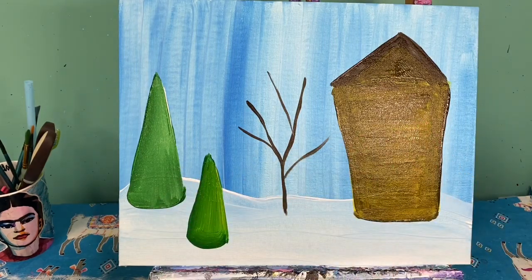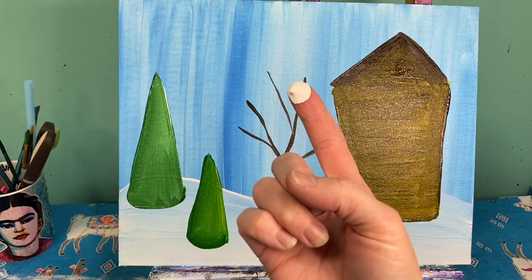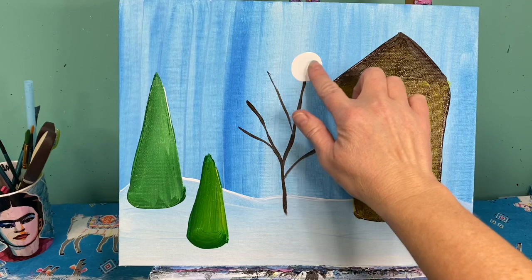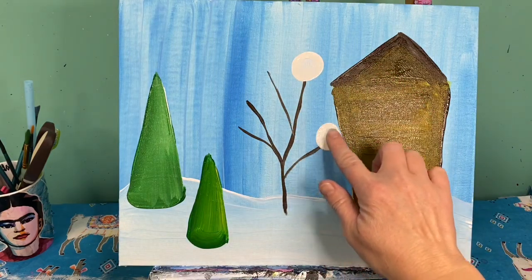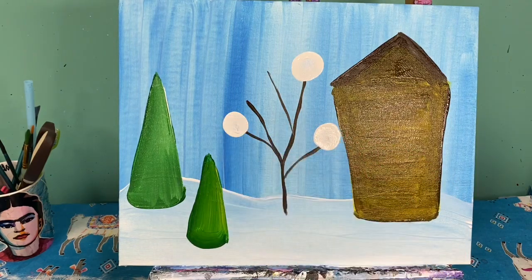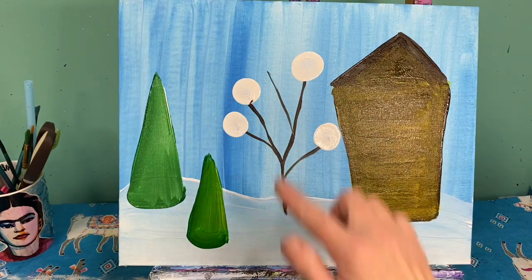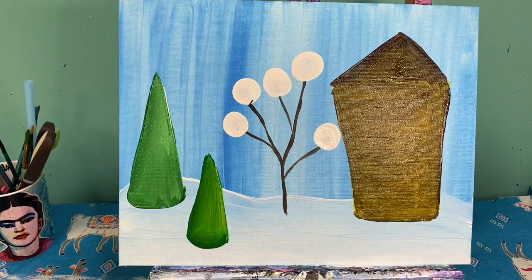I really want these areas to dry before I add in my next layers on top of my house and my trees. So what I'm going to do is add my peppermints on my tree. I always like to take my finger with white paint on it to make my circles. At the top of my branches I'm going to create nice circles. We'll add our spiral of peppermint colors in there when those dry.